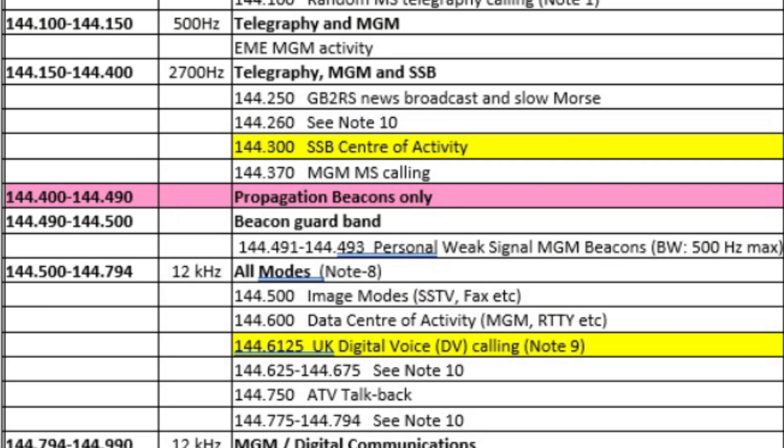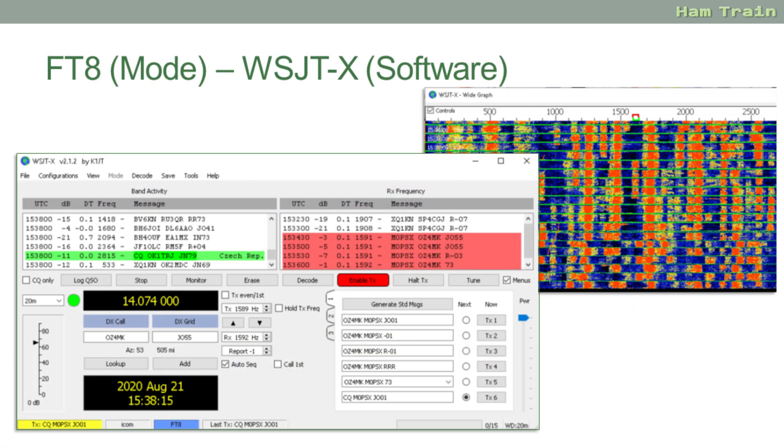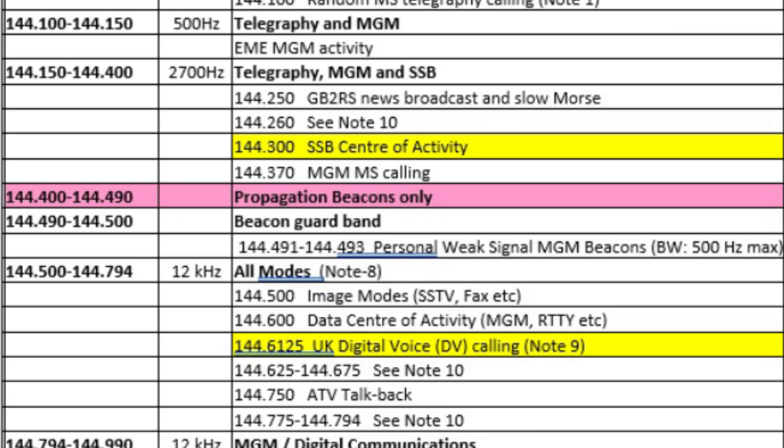Following the list down, you start seeing some abbreviations creeping in. On page two of the exam booklet you'll see some notes that help decode some of this information. After the Morse code section we start seeing a reference to MGM - machine generated modes, or what we'd more commonly refer to as data modes. This could be RTTY, PSK31, any of the JT modes, or other different data modes. These are quite narrow bandwidth, so they tend to be at the top of the band plan.